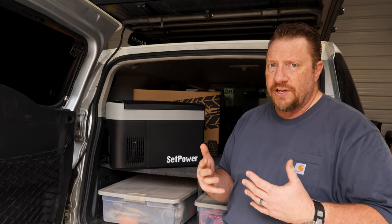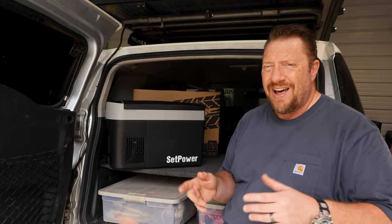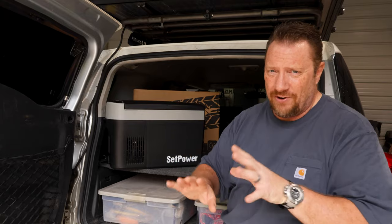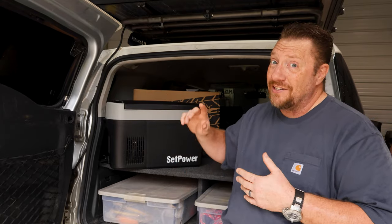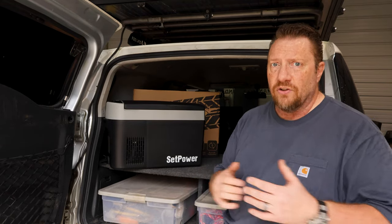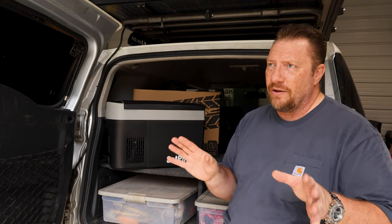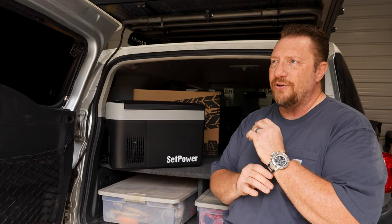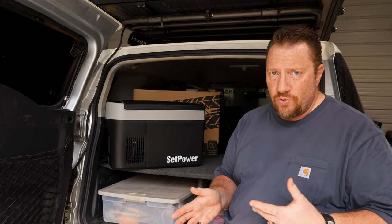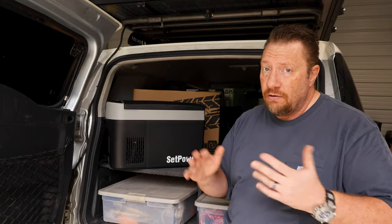My initial impression when I was thinking about it — I've got another Setpower VL45D, which is a 45 liter. I've got a 45 and then I actually have a big guy, a 63 sitting over there as well for if we're really taking long trips. So I thought, what am I going to do with a 16? It's too small. But then I started thinking about all the different possibilities and all the different ways it could be used, even ways that don't have anything to do with me currently.